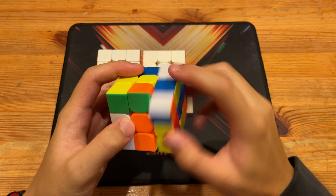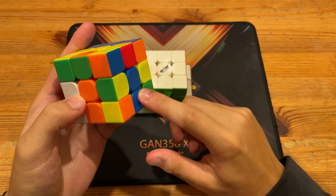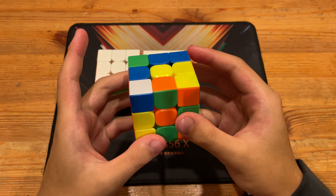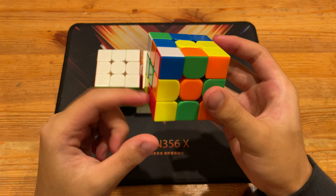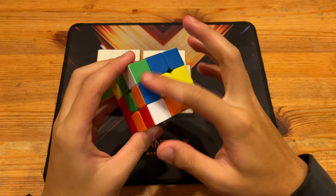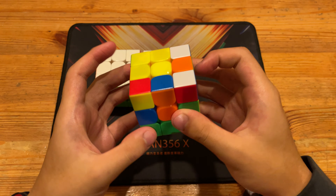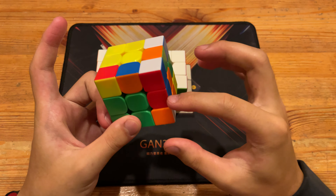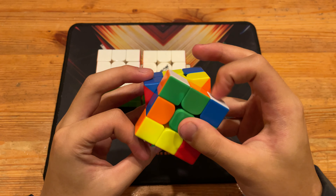Now for the final solve of the video, I can do R to insert this cross edge, F to insert orange, R2 to insert blue, and then do D, L, D' to insert this cross — except I'll insert this corner into here first to give me an X cross.